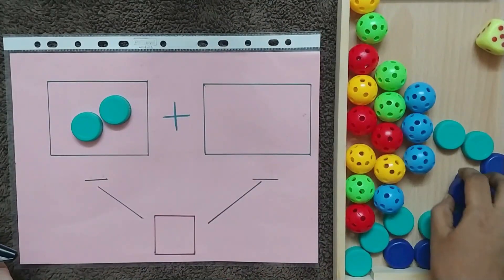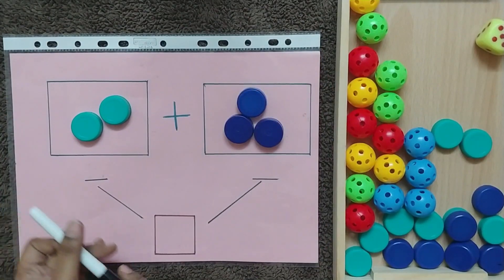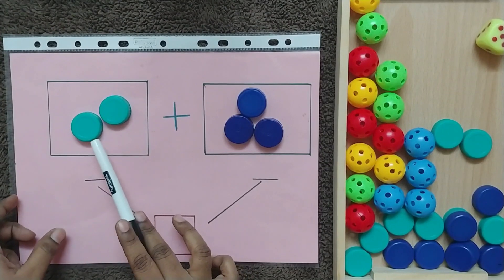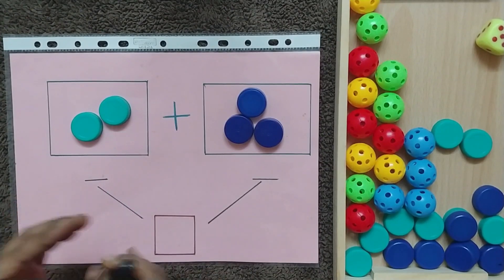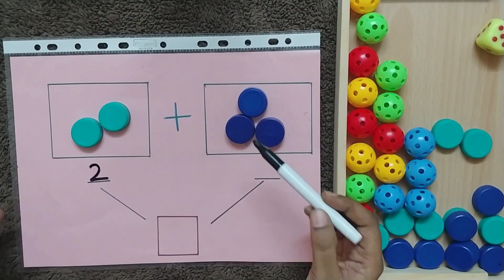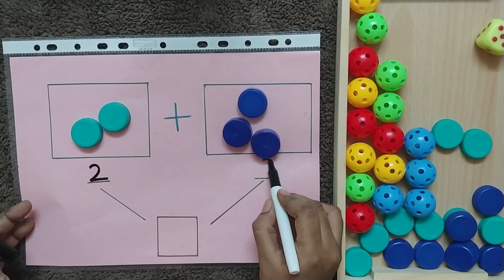Tell them that we are going to add them together. Let me put some objects on the first box and another set of objects in the second box. Now ask the child to count the number of objects in the first box and ask them to write it here.